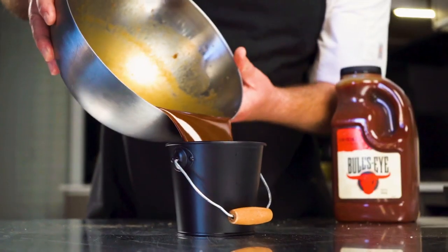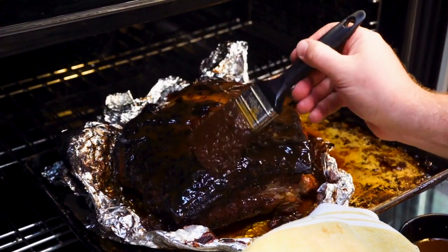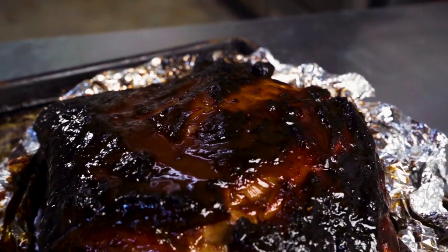I use Bullseye Original BBQ sauce in my mop sauce because it imparts a bold, smoky, strong flavor. So don't hold back using this sauce — apply it at regular intervals throughout the cook. The beginning is important, and very much towards the end.